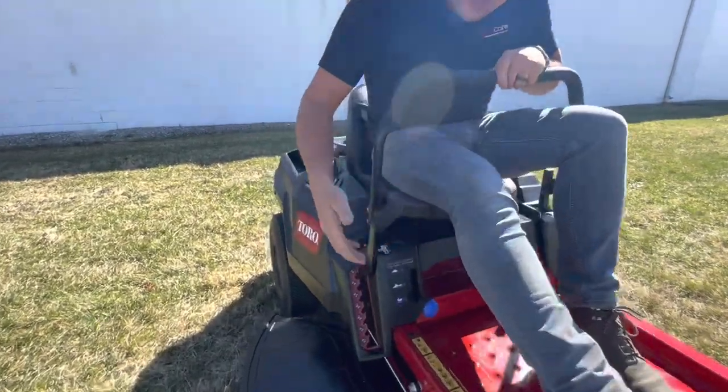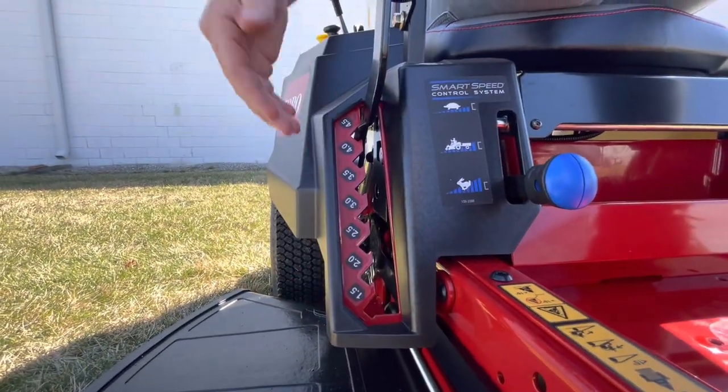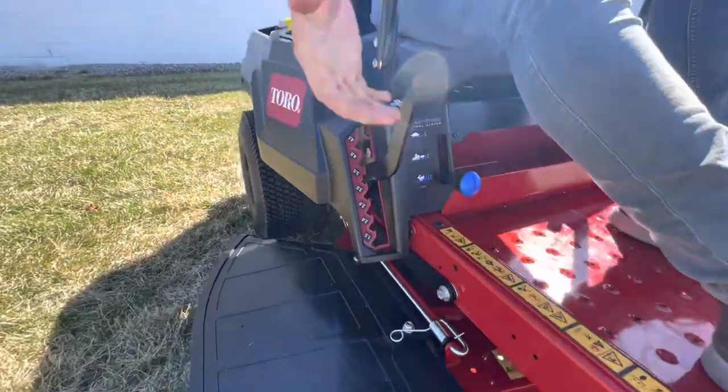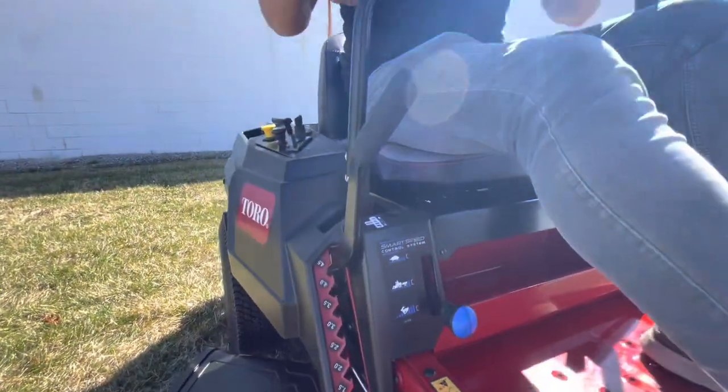Down here you have your cutting height adjustment — down to an inch and a half, up to four and a half inches. This is a light deck; it's easy to pull up and down. You can set it wherever you want. We'd be around three inches here in Ohio. Very easy to move that up and down.